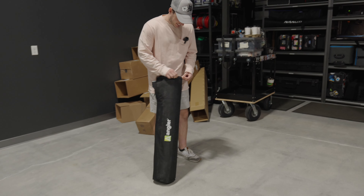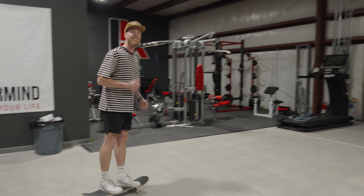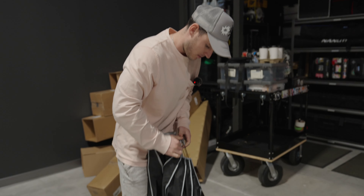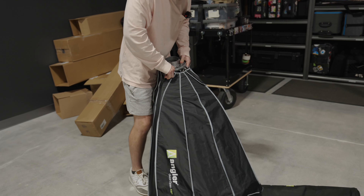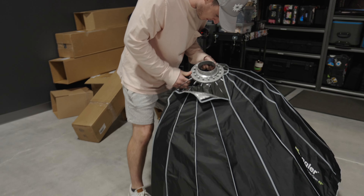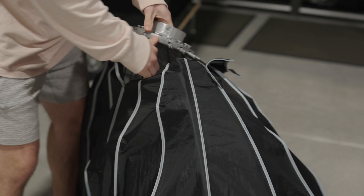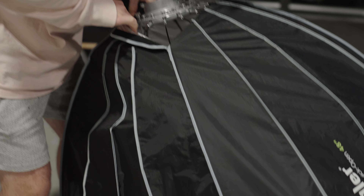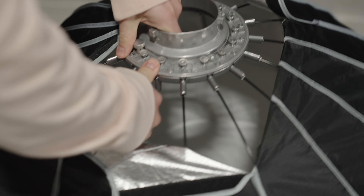I'm really excited to test these out on upcoming shoots. We're super excited to incorporate all of Nanlite's products into our set — we're now pretty much exclusively a Nanlite shop. All the lights and modifiers we use on set are Nanlite. Thank you again to Nanlite — if you liked this video hit the like button, subscribe to the channel, and make sure you go over to Nanlite USA's YouTube channel too. You can also look out for our new series, Lit by Nanlite, where we use these products on a commercial set.